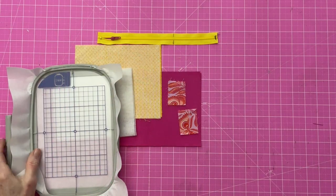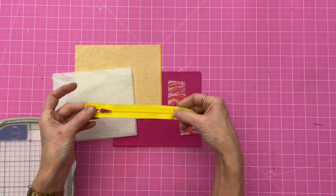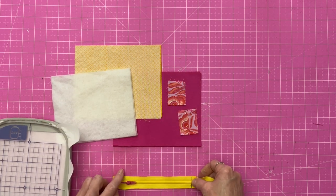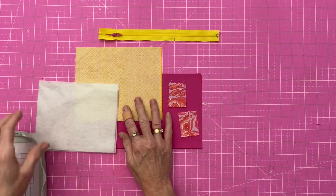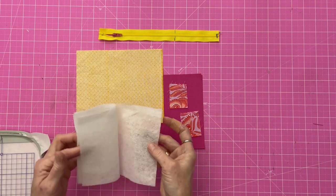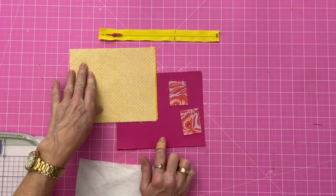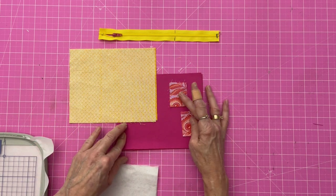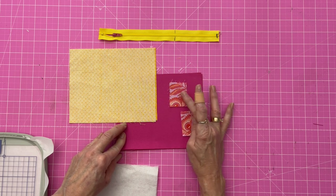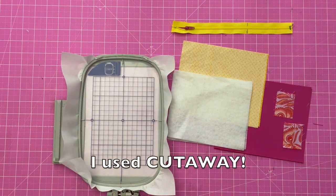Let's go over what we need for the zipper pouch. You're going to need a zipper that's at least six and a half inches long — I have marked mine and I'm going to cut it at six and a half inches. You're going to need some fusible fleece cut to five and a half by seven inches — two pieces. You need two pieces for your lining and two pieces for your outer, cut to six by seven and a half inches. I also have two zipper tabs cut to one and a half by two inches. If you want to embroider on it, I'm going to be using a piece of tearaway stabilizer.